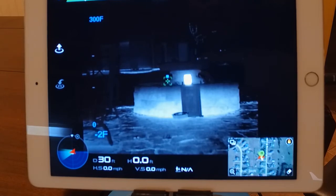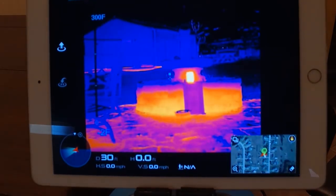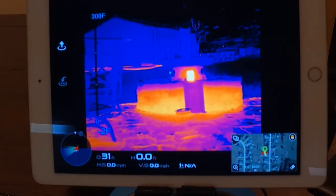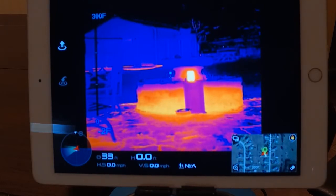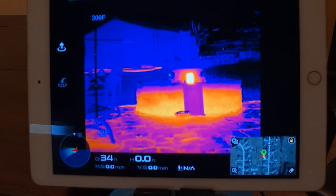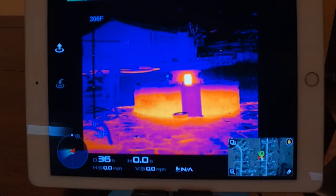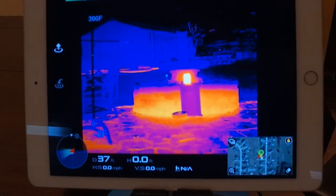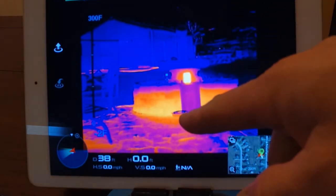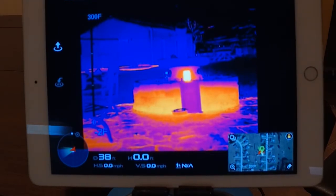I'm going to change it back to the common fusion palette that people are familiar with. One of the big things the Duo Pro offers is what they call MSX. I'm going to show you what MSX technology does. I put a candle out there, my dog's frozen water bowl, and a piece of paper. When I turn on MSX, suddenly you can see what I wrote on that piece of paper. We're still looking at a thermal image, and what you start seeing are highlights where it finds definitive edges.